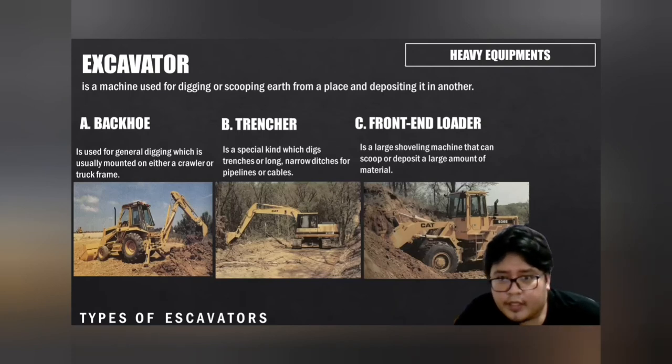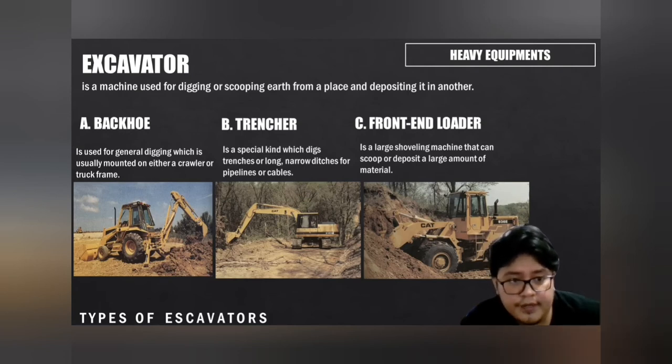An excavator is a machine used for digging or scooping earth from a place and depositing it in another. There are three types of excavator: backhoe, trencher, and front-end loader. The backhoe is used for general digging and is usually mounted on either a crawler or truck frame. The trencher is a special kind which digs trenches — long narrow ditches for pipelines or cables. The front-end loader is a large shoveling machine that can scoop or deposit a large amount of material.